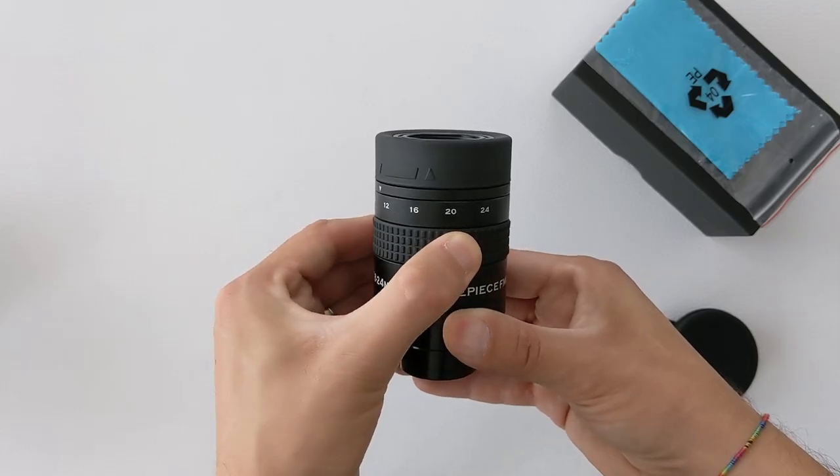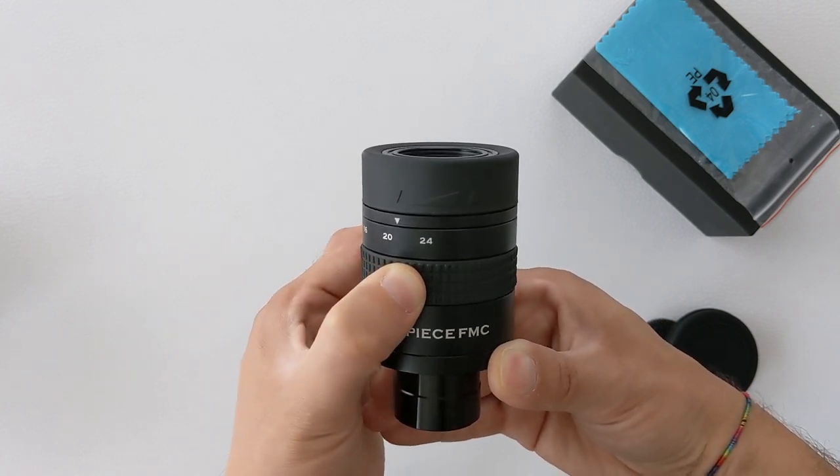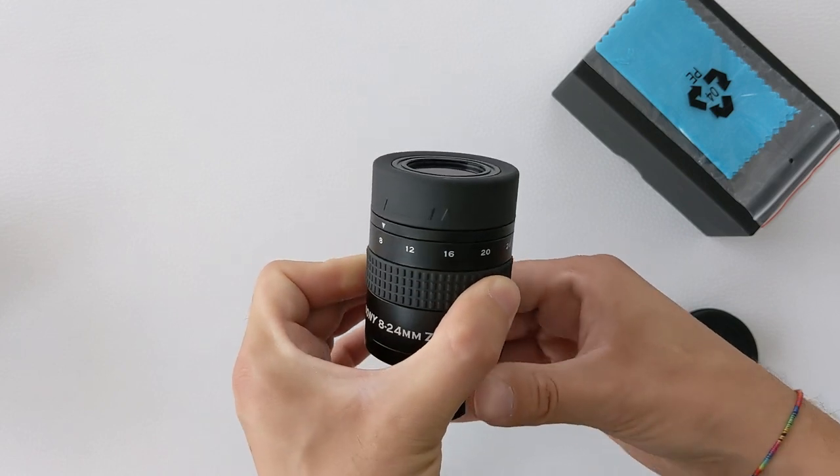In some cases, the eye relief also varies across the focal length range, requiring you to get closer or farther from the eyepiece as you adjust focal length — which can be problematic if you wear glasses when observing. Another negative aspect is the risk of mechanical failure. Zoom eyepieces employ an internal mechanism that physically changes the distance between lenses, and this can fail over time if not maintained properly. Keeping dust, sand, and other impurities out of the mechanism is therefore very important.